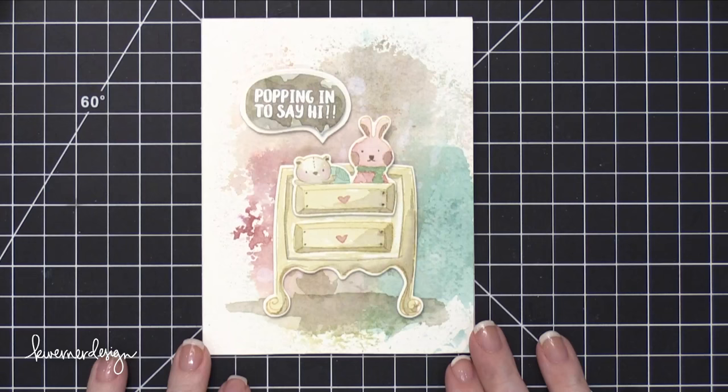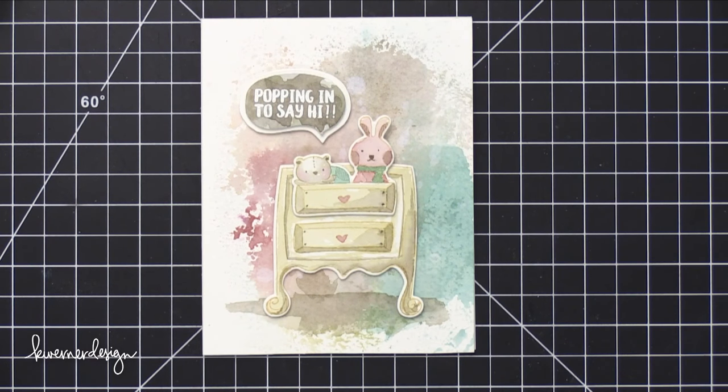And that is my finished card for today! I hope you guys enjoyed this kind of walk down memory lane with the technique I've shown before. It was a lot of fun to create. Thank you so much for watching, and I will catch you guys in my next video.